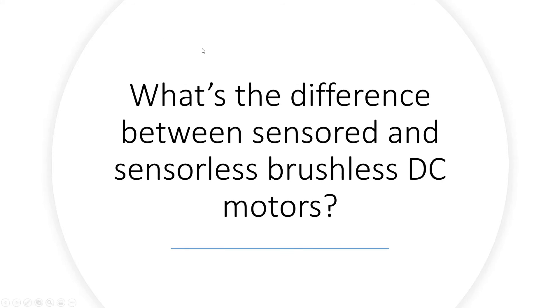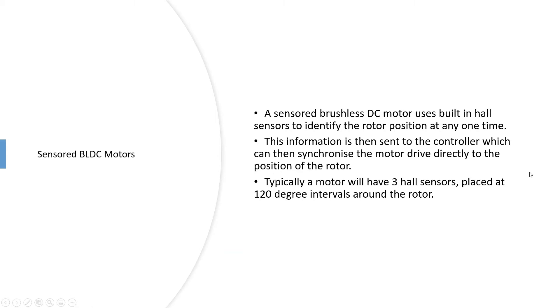What's the difference between a sensored and a sensorless brushless DC motor? A sensored brushless DC motor uses hall sensors to identify the rotor position. This information is sent to the controller. You would have three hall sensor wires, and they also need to be powered, so you've got five wires in total. A sensored motor typically has eight wires: three motor phase wires, three hall sensor wires, and the power supply for the hall sensors. These sensors are typically placed at 120-degree intervals, though 60-degree placement exists, the vast majority are 120-degree.